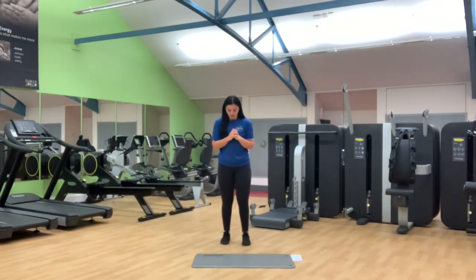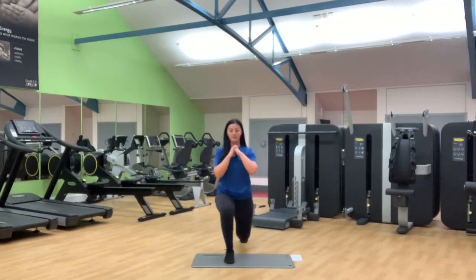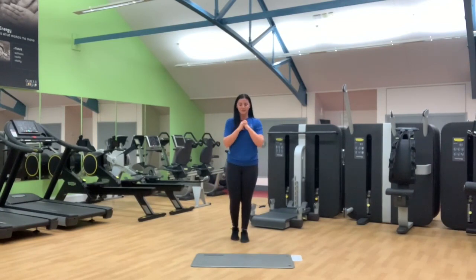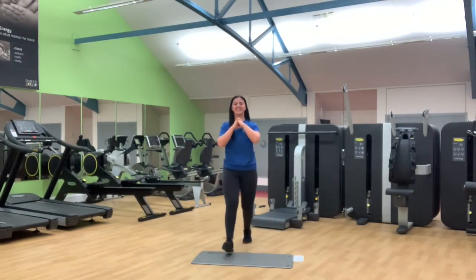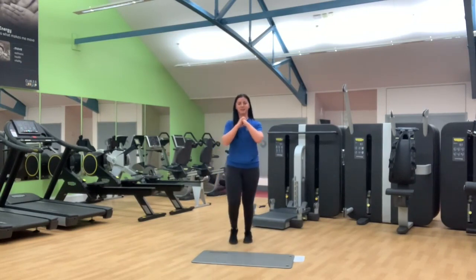Now the other side — back and forward. Nearly there, keep it going. I know this is tough guys but keep working through. Nearly there. Halfway — we're so close. Step back and down, meet the foot in the middle. Well done. Last three, nearly there, big push, two, last one. Awesome, well done.